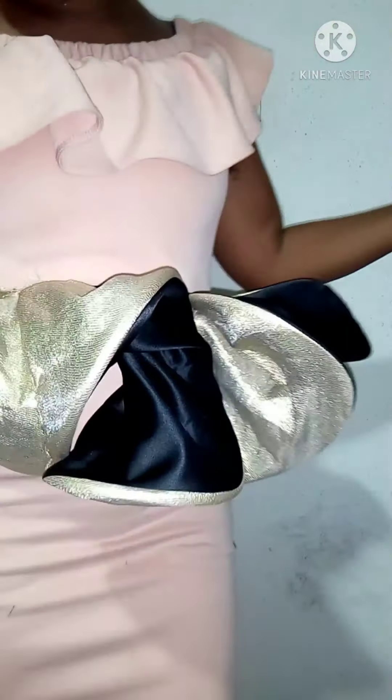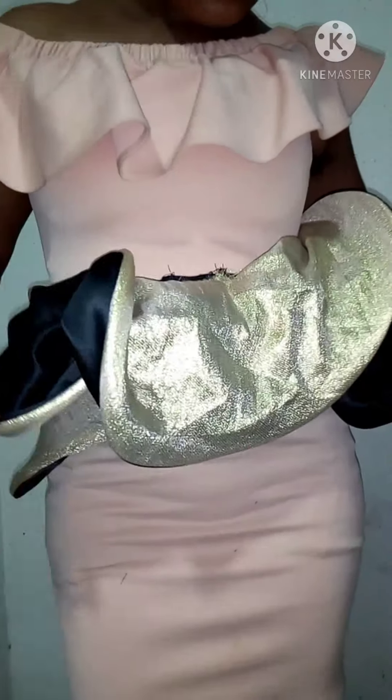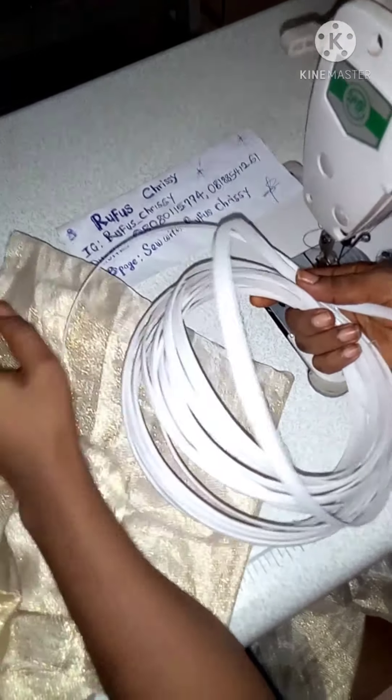Hi guys, welcome to my YouTube channel. If this is your first time here, hello — you're welcome to sew with Rufus Chrisie. We talk fashion trends and sewing tutorials here. If you have not subscribed to my channel, please make sure you hit the subscription button — it's free — and also turn on the notification bell to be the first person to see our notifications whenever we post new videos. Thank you, I love you guys.